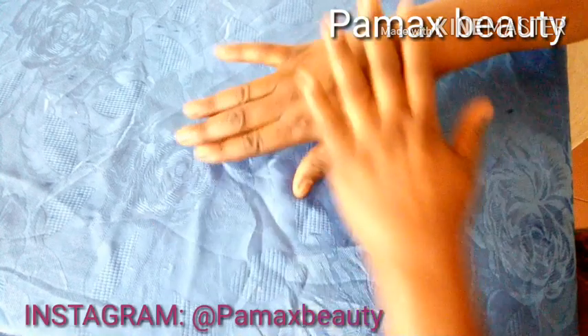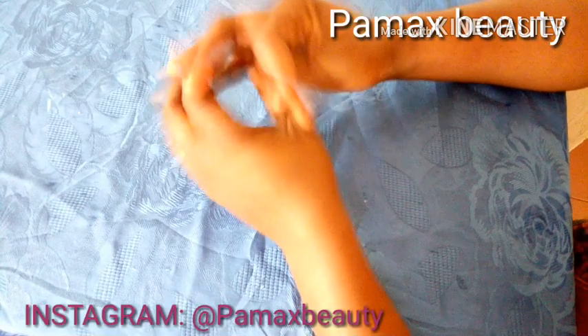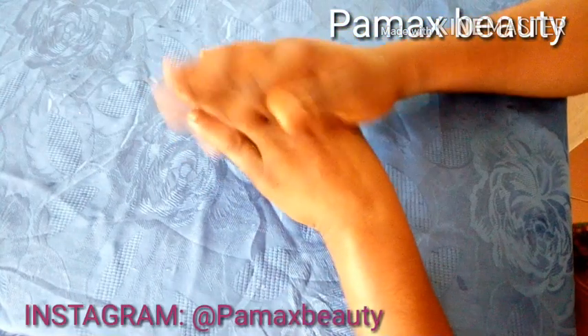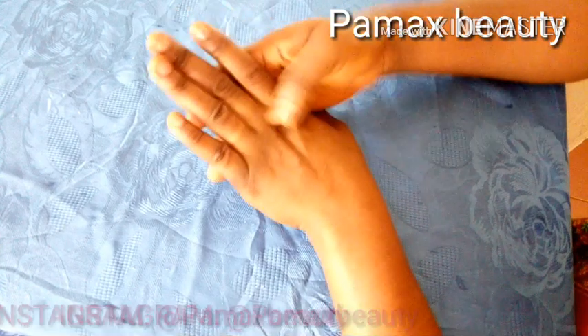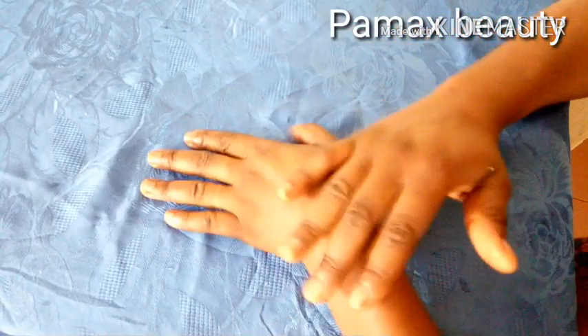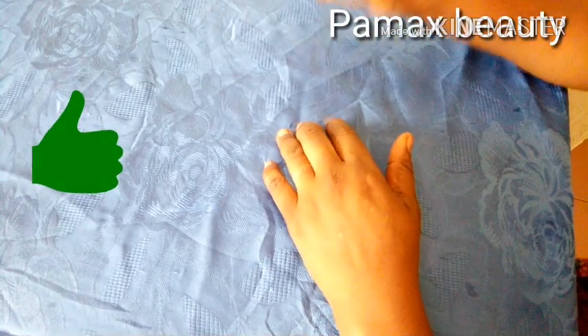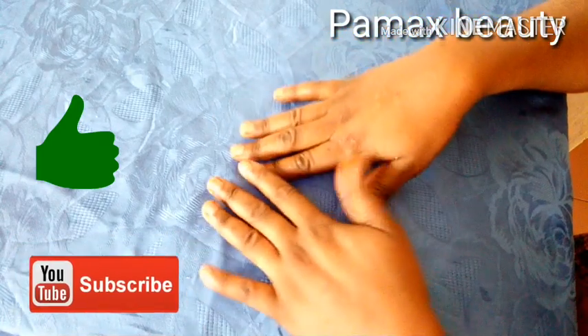After rinsing, the first thing you will notice is very soft-looking hands. This remedy really helps to exfoliate those dark areas, scrub off dead skin cells, and give you lovely hands and nice-looking fingers. That's the end of this tutorial — if you found this video helpful, don't forget to leave a thumbs up and subscribe to my channel. See you in my next video!